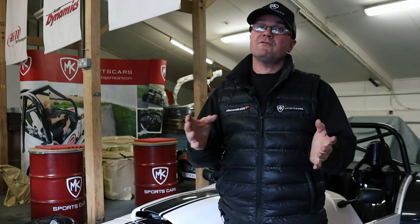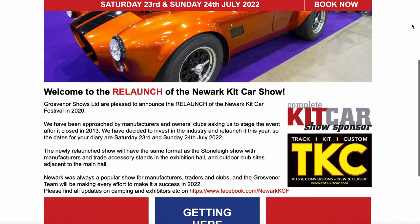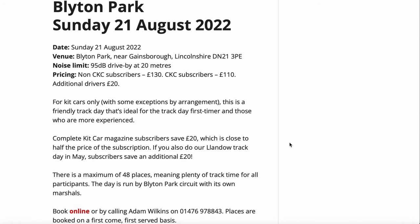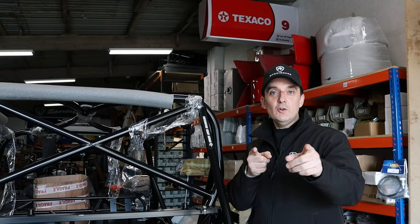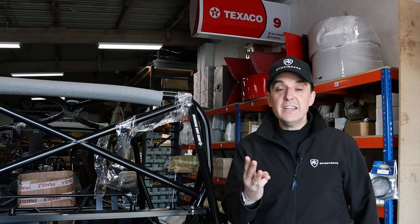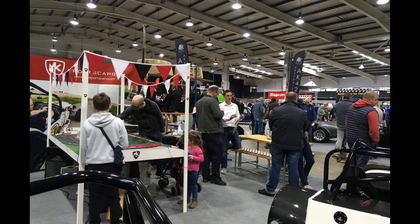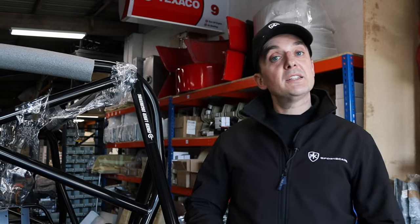Update on shows — don't forget the Stoneleigh Kit Car show in May and in July the Newark Kit Car show — we'll be attending both, going to be awesome shows. Track days: we've obviously got Cadwell and Blyton Park with the Complete Kit Car track day, and then Anglesey with the guys out in the Sevens as well. Would you like your car on the stand at the Stoneleigh Kit Car show? We're looking for three bike engine cars to join us on the stand. If you'd be happy to show off your pride and joy and give people a first-hand account of what it's like to own and build one of these cars, get in touch with me today.